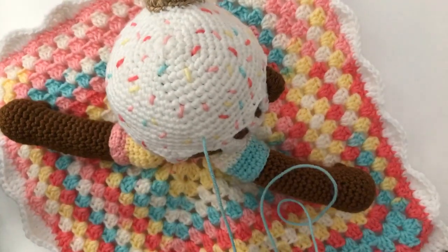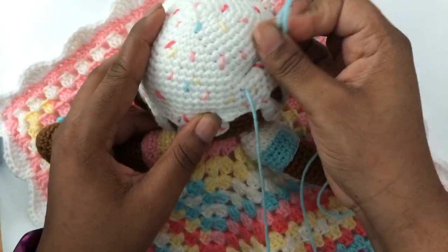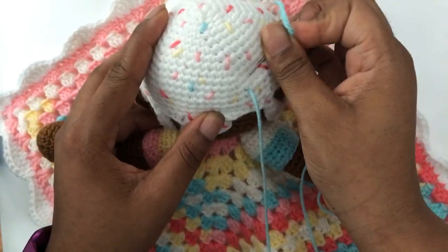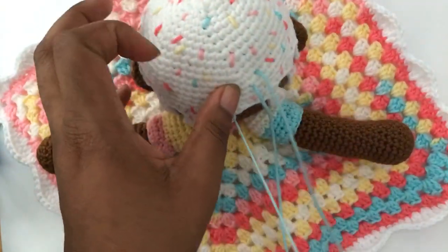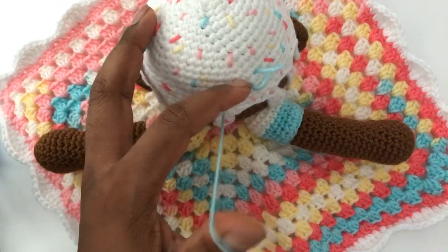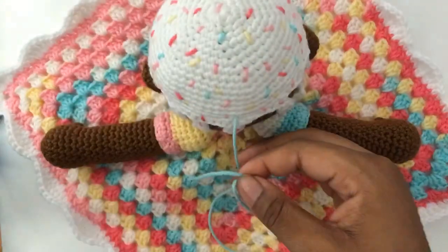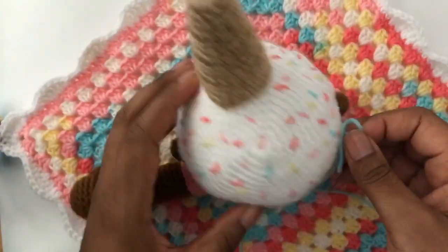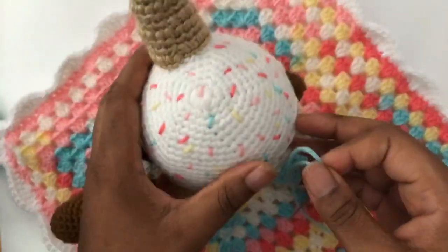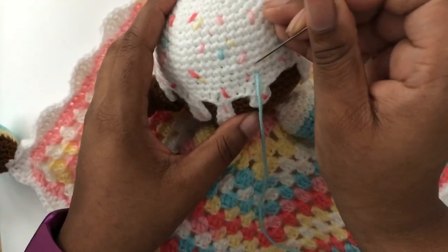She is my ice cream unicorn design, and the pattern will be available in my online shop tomorrow, Wednesday, June 19th at 5 PM Eastern Standard Time. You will have all of these exclusive My Kinda Thing techniques that I used for this design. Even my unicorn horn is not your typical unicorn horn, and I'm excited about the techniques I created specifically for this design.